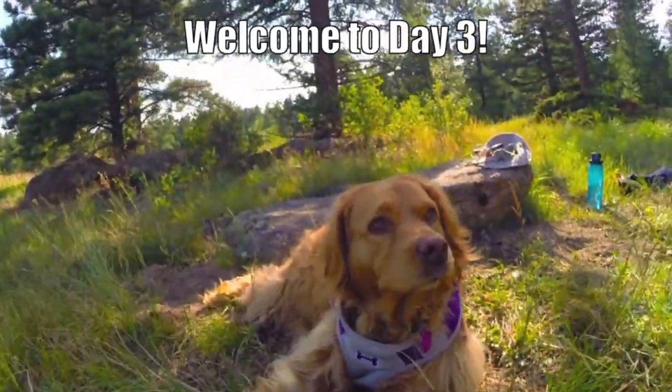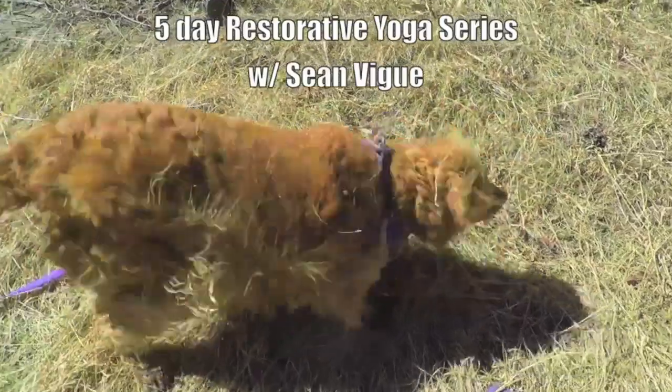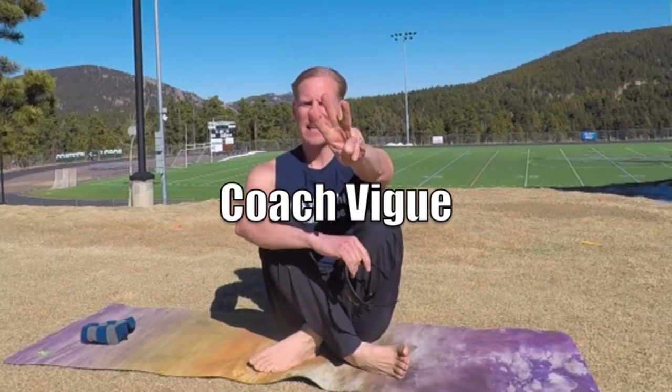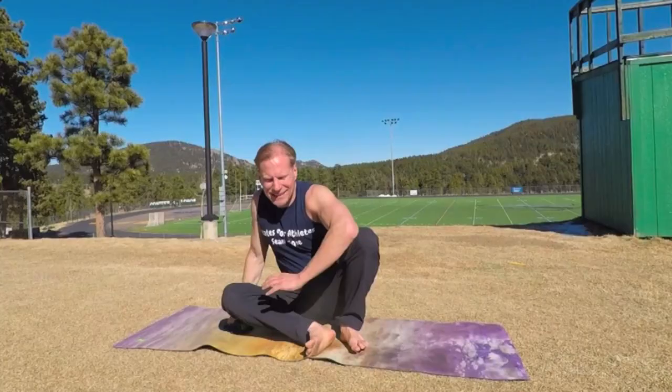Welcome to day three of the five-day restorative yoga series with Sean Vig. It's day three, my friends. Hello — you ready to stretch, ready to make a huge difference in your health, fitness, and your life? Well, you've come to the right place. Let's go.